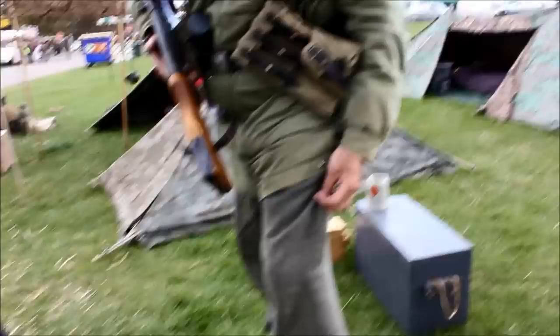Wehrmacht is the regular army. Why is that opening in there? Don't ask me — I have no idea.